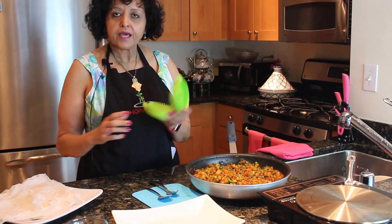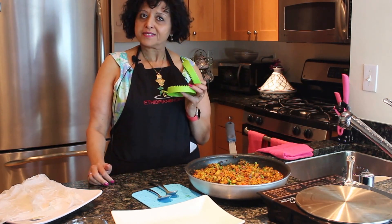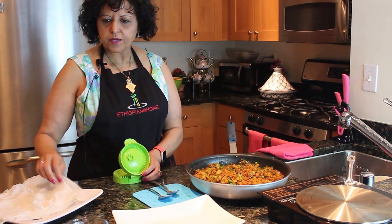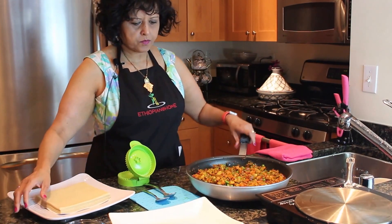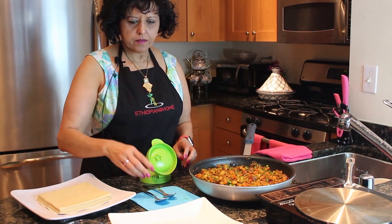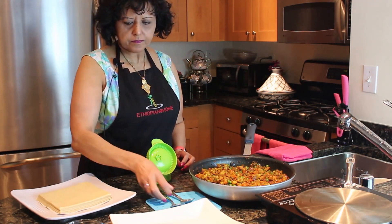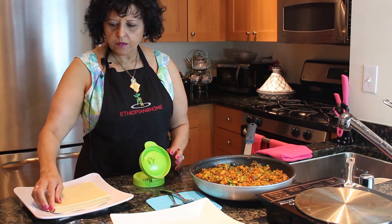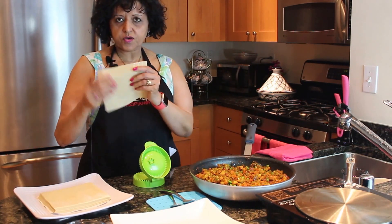You can purchase this and the spices from our website. So let's go ahead and make one. I take the first layer — it's thin so you have to be careful. Put it here, down like that. It took me a long time to get it right, so please don't be frustrated or give up because you can't get it the first time.